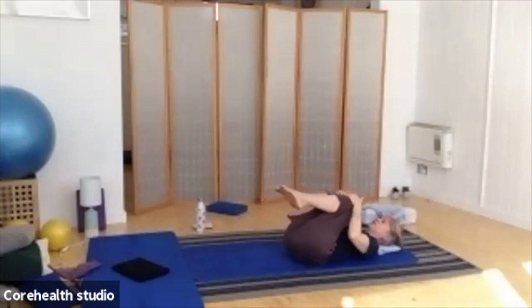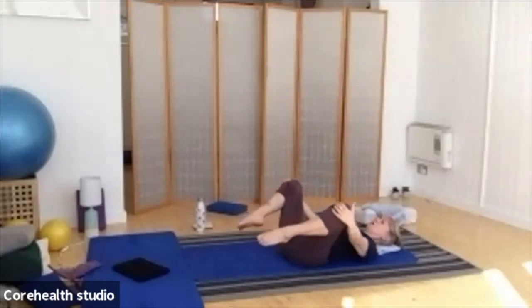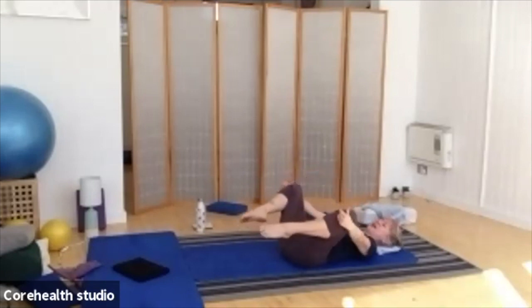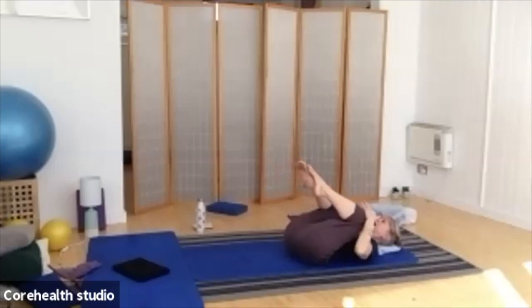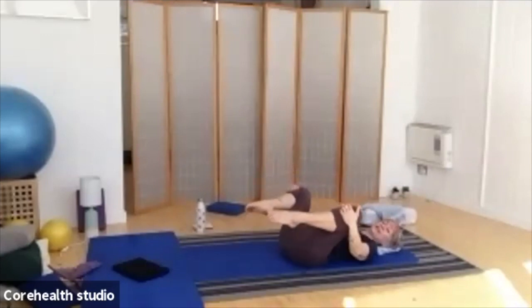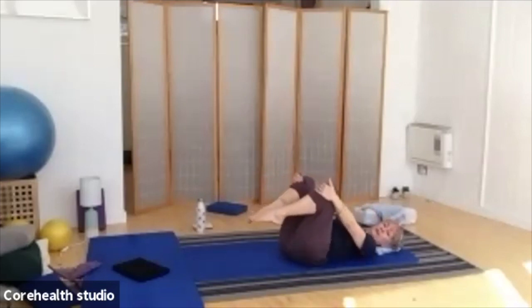Let's do that one more time — drawing in, taking it wide, all the way back through to the middle. Let's go back in the other direction: take the knees wide first and then draw them in, lifting up slightly from the pelvis, bring the knees together, and releasing it down. Remember this should feel pleasant. There should be no discomfort in your lower back, so make them as big or small as you need to.